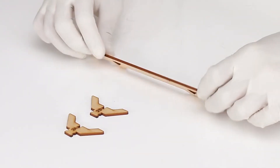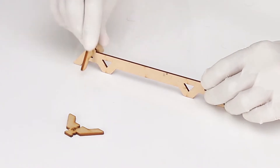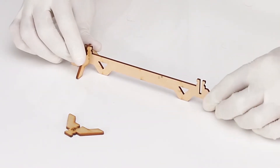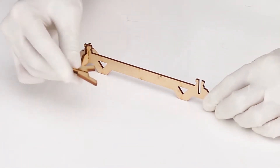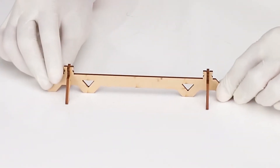Let's start constructing the base. Insert part number 2A into one of the slots of part number 3A from above. Similarly, insert part number 2B into another slot of 3A. Our leg stand A is ready.